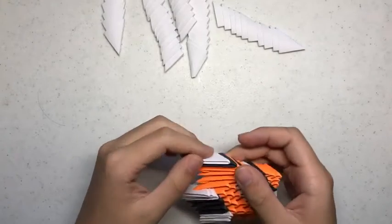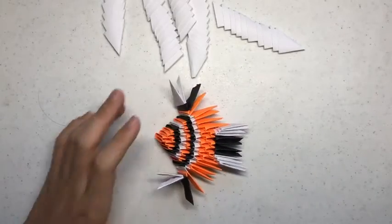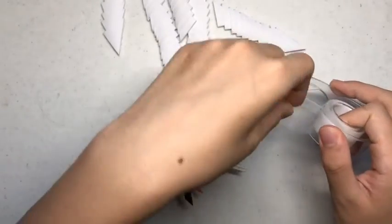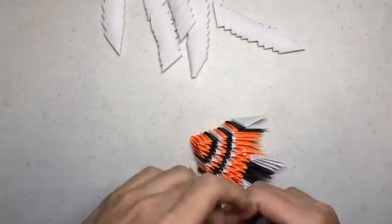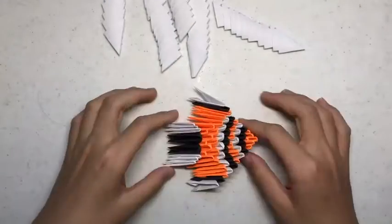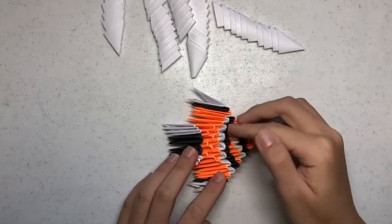Since these parts are sticking out, you can get tape and tape them down. Now you can add a googly eye.